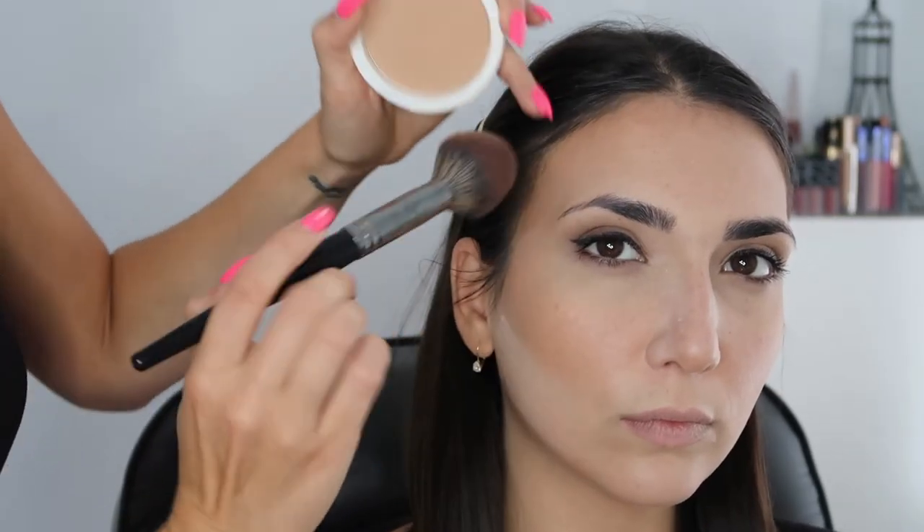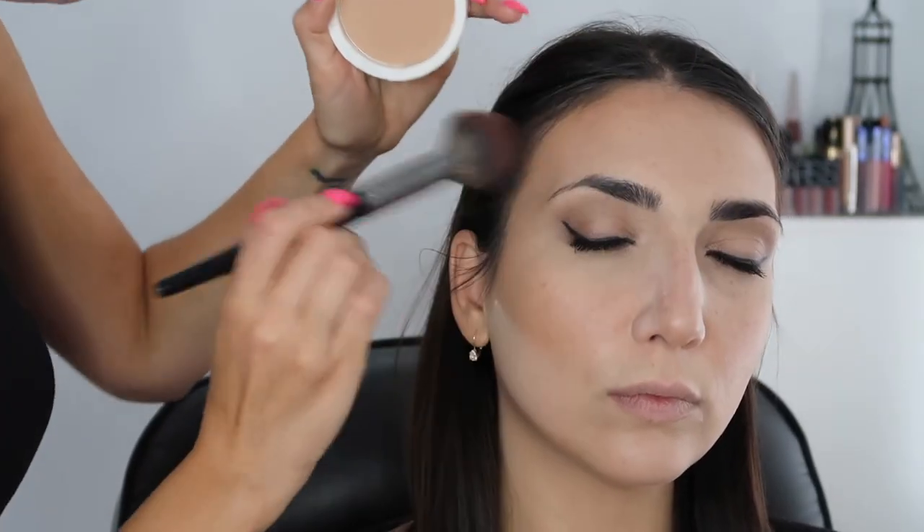I'm going to take this bronzer - this is the BH Cosmetics Brilliance Bronzer in the shade Golden Gal. I love this bronzer - it's super nice. I'm just going to pat this over where I contoured to deepen up the contour a little bit more and make her look a little bit more chiseled.